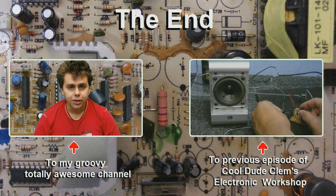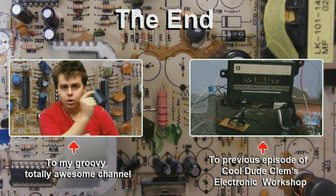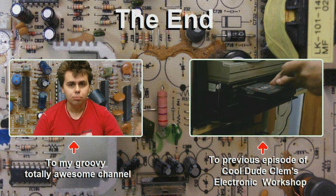That pretty much brings us to the end of this video. Now I've discovered how to modify microwave oven transformers, this has opened a whole new doorway — burnouts, lots of power for my projects, maybe even popping a few capacitors in the future. But that's all going to be for future videos. I'll see you next time. Well, until next time, goodbye. Remember, if you like these videos feel free to subscribe, and tell your friends about Cool Dude Clem and his Electronic Workshop. Click on the box on the right to see the previous episode, or click on me to visit my channel.